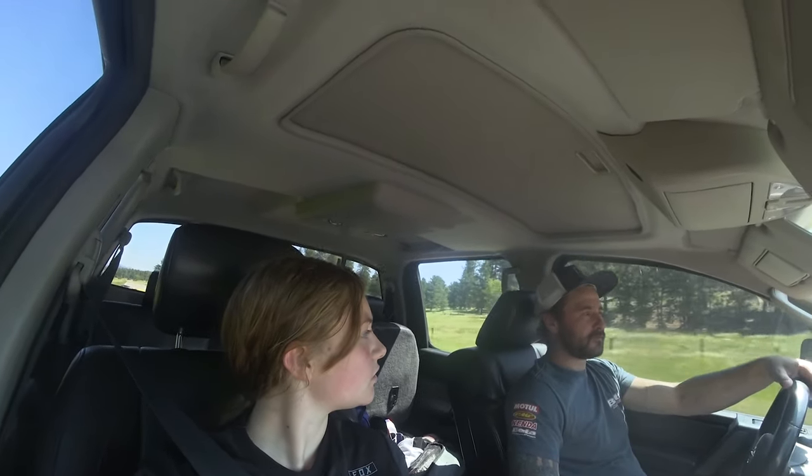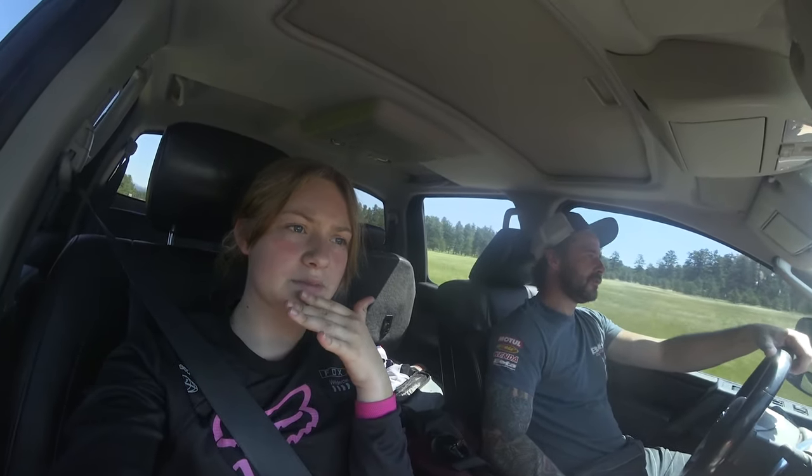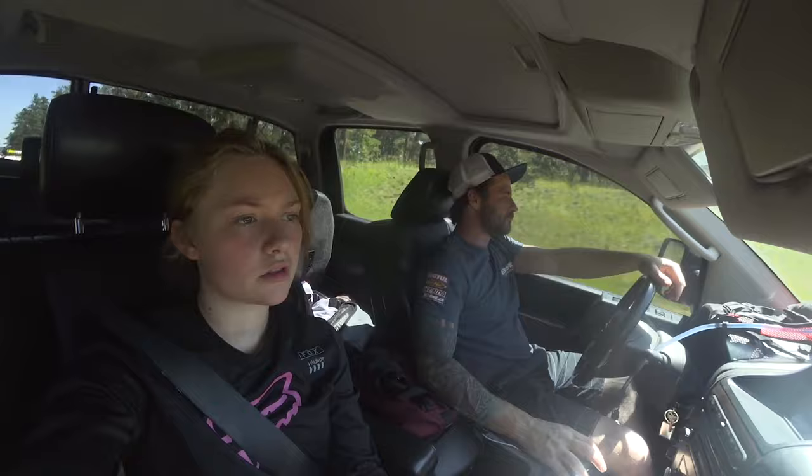It's a lot taller for me, which I like — my last bike was way too short. I can stand up more comfortably now. I can already tell it goes a lot faster. It has a Recluse clutch, so the bike can't stall. That was really weird at first but I'm slowly getting used to it.